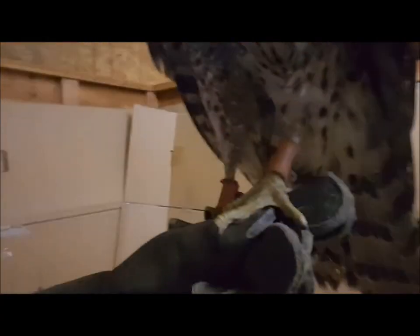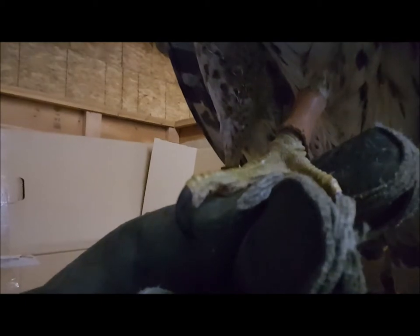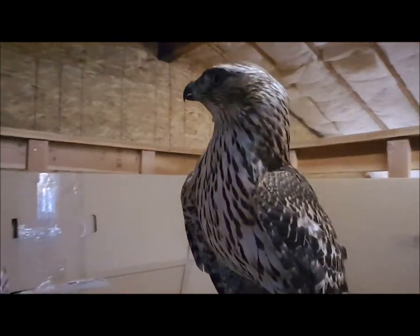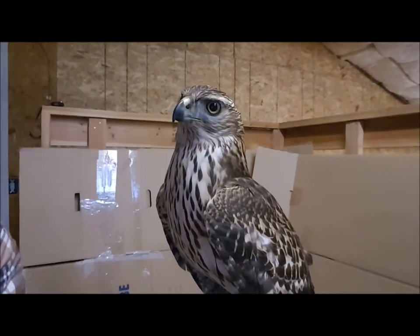Here's what his feet look like — you can kind of see that talon right there. That's what he grabs food with.